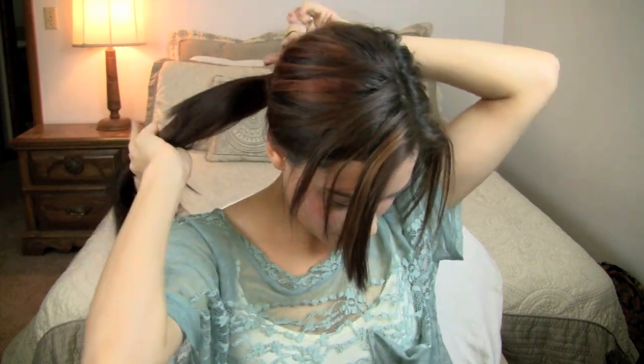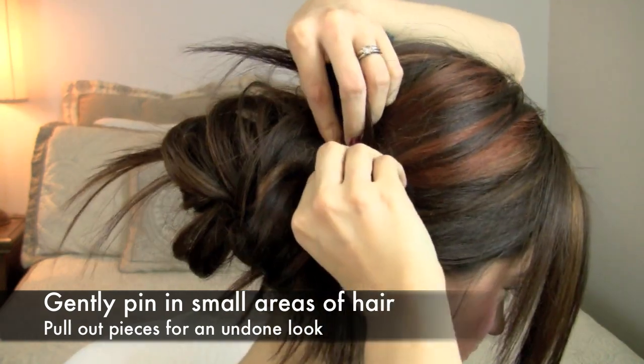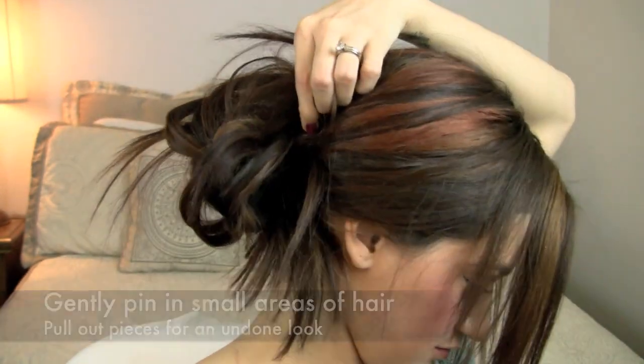For this next hairstyle, all I'm going to do is take my hair back into a low ponytail and create a low bun. You can position this however you want on your head — you don't have to do it on the side, you can do it centered in the back. I kind of like it off to the side in the back. I'm going to pull my hair pretty loose into a big low bun, secure it to my head, and then start pulling out pieces to create that messy bun look. I absolutely love this look because it is up and off your neck.